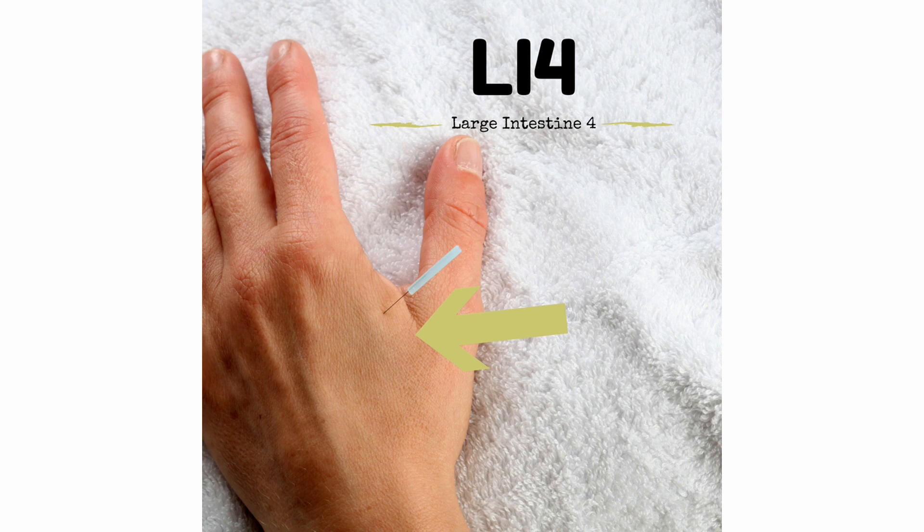When combined with Bladder 59, it can have a marked effect of further removing toxins from the system. Both points have the additional name of Great Eliminator. The patient may experience a physical or emotional discharge after treatment as it eventually brings calmness to the system. Forbidden throughout pregnancy. This point assists the patient in letting go on all levels, but especially with sadness, grief, or a sense of loss, thus allowing in those things of value.